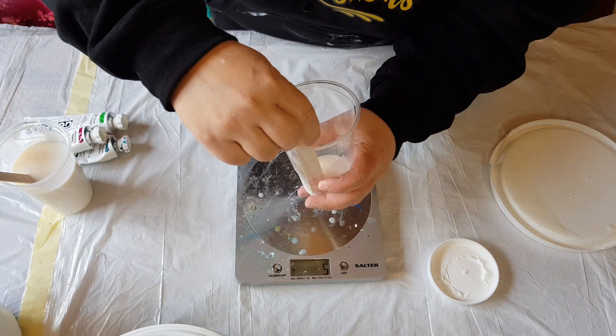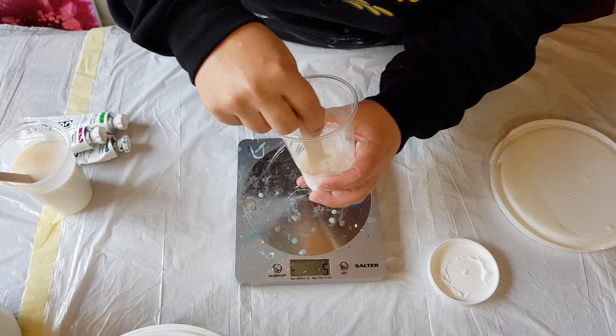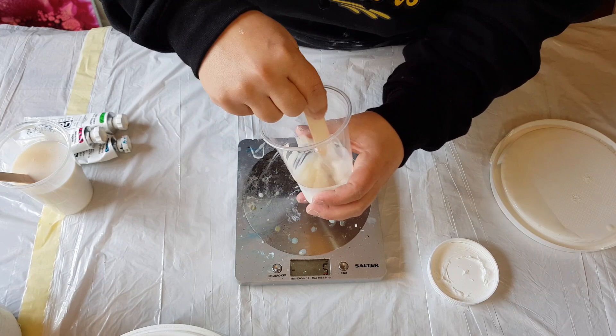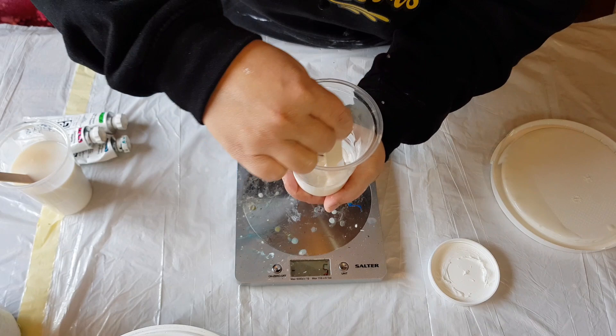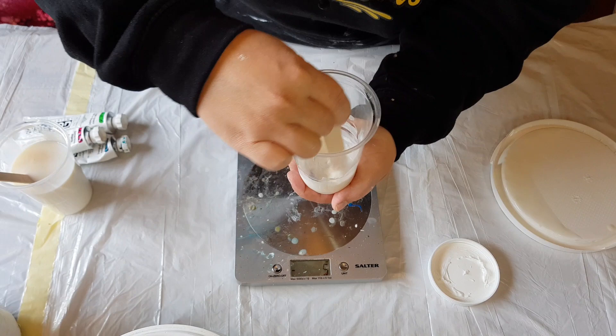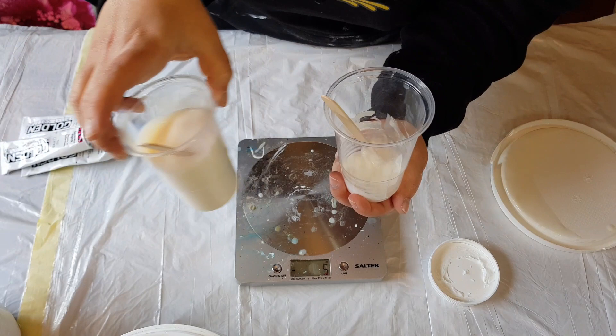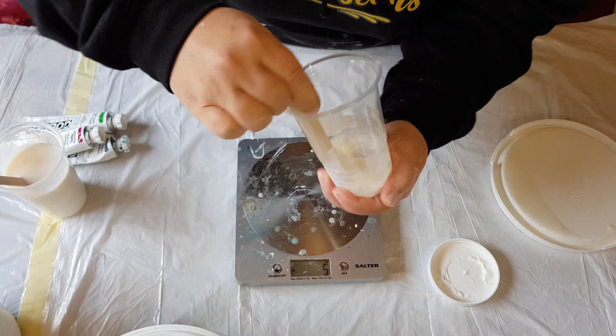My camera died, sorry. Now we're beating in the gel — this is for my pigments. I use it because it holds things together; I don't get any breakage and my cells and lacing stay together nicely. You really have to beat this in thoroughly, then mix it up the same way as the tube paint mix.